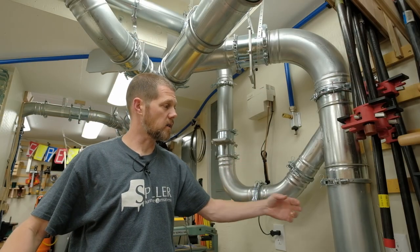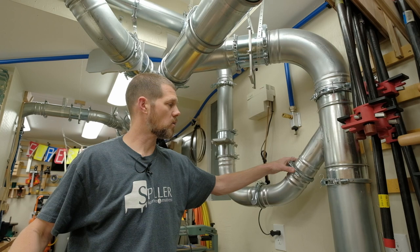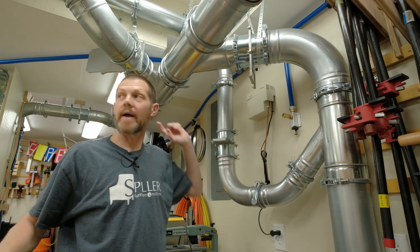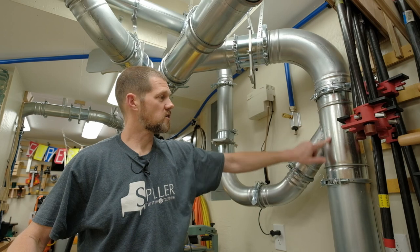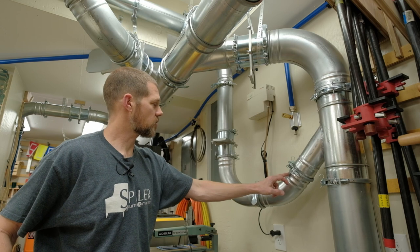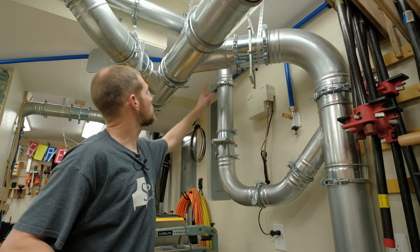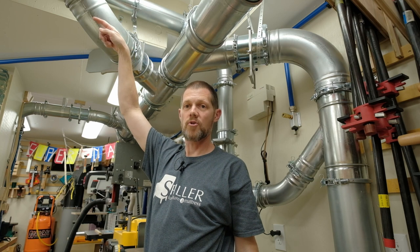This is a great example of why I love this style of piping. This overhead dust collection was not part of my original design when I finished my shop, but because I went with this type of piping it was fairly easy to add another Y at this location and run a line over for the overhead. There's a six inch line here with a Y that has a four inch takeoff coming off in this direction. The blast gate placement was a compromise due to other obstructions. It goes down through the blast gate, then up and over, following along here, before turning down over the rest of the setup.